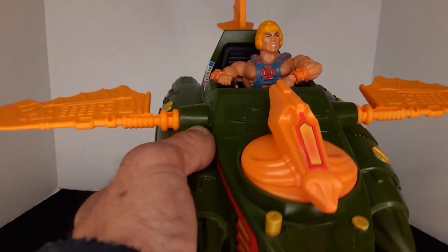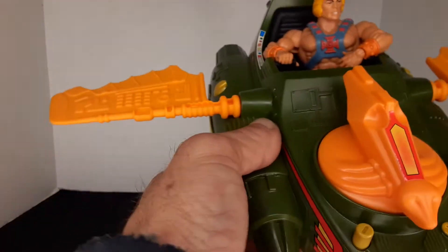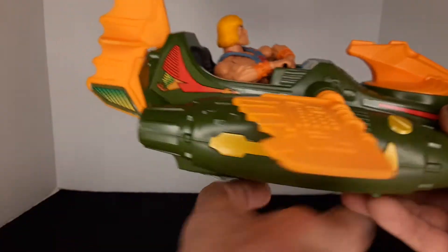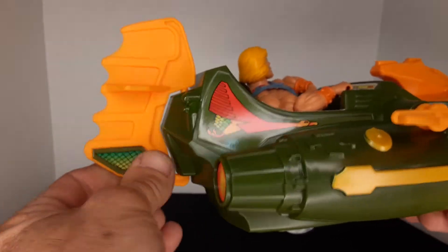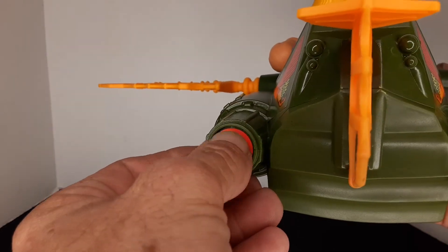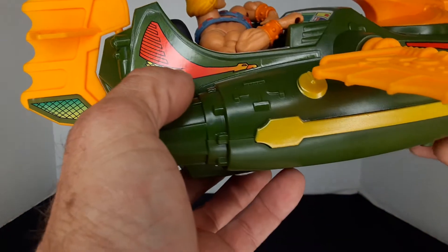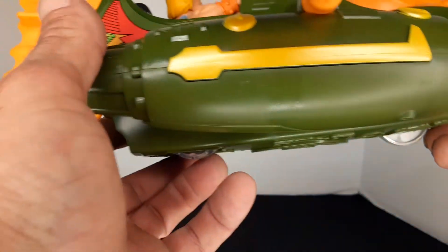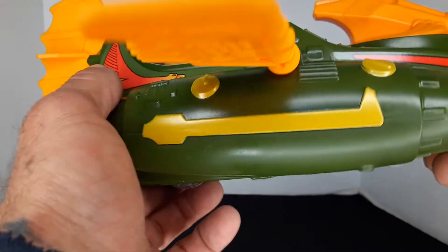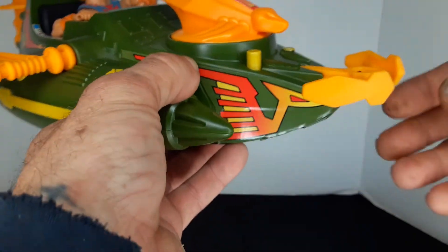You can see that He-Man's got plenty of room to sit in there. It's got the same wings that roll and flip, the back rudder you can move to aim where you're going. You can see the jet blast stickers — the stickers are done really well. The paint is mostly good; the yellow is a little off here and there, but not too bad.